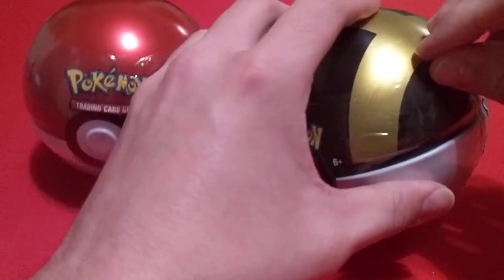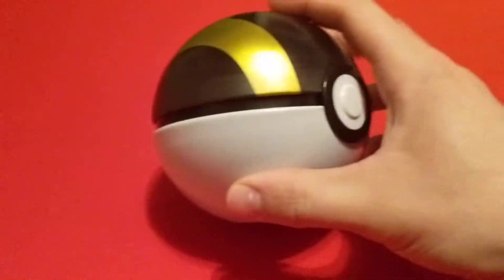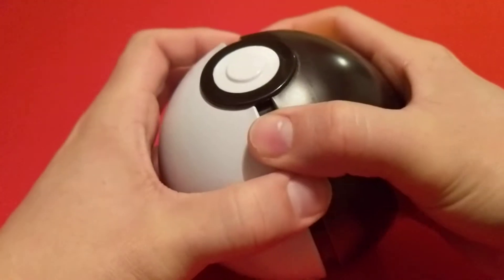So let's just get into this Ultra Ball first. Let's see what packs we get. If it'll open. About knocked the camera over. But we got it open.